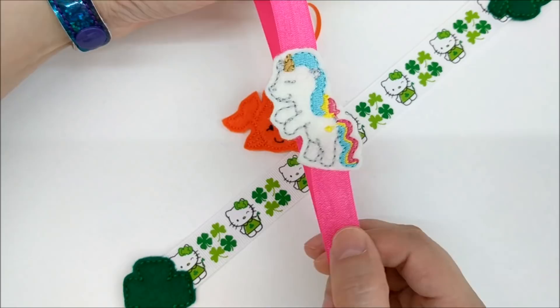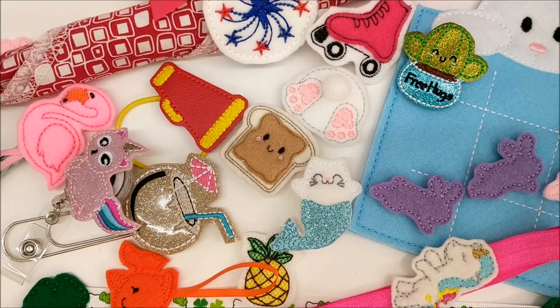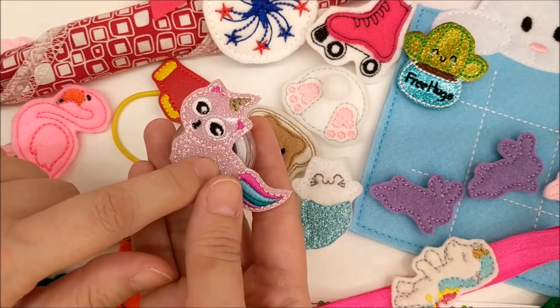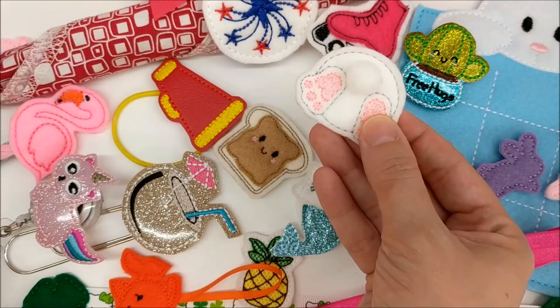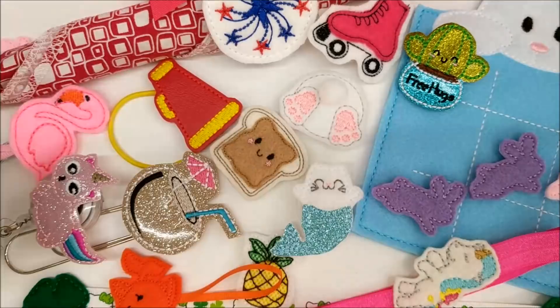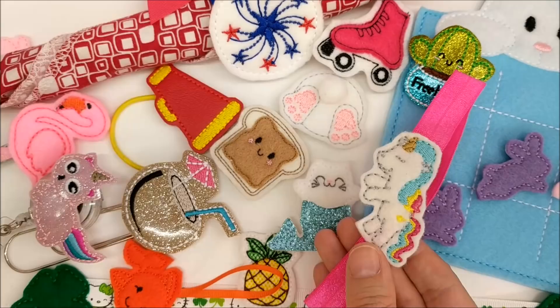When deciding whether to use felt or vinyl for your felties, consider the item's end use. For something such as this badge clip, it's going to receive a lot of daily wear, so vinyl was a good choice because felt can often get worn out and pilly. This magnet is going to live on a refrigerator and won't see a lot of wear, so acrylic felt is just fine. Same for this napkin ring — it's only going to be used once or twice a year. For this headband, I liked the look of felt, but needed something more durable since it's going to be worn by a child, so I used a wool blend felt, which is more durable.